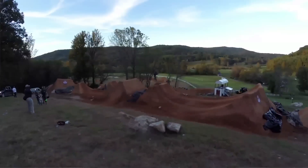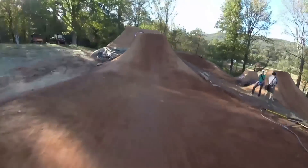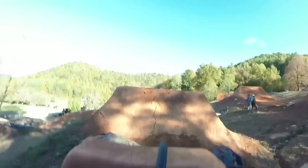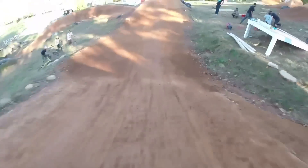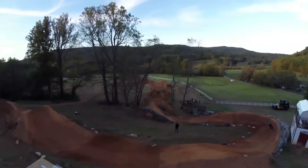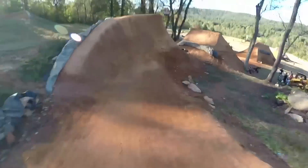Up over the next jump. Kind of a shifty right-handed hit where I'm picking up a lot more speed to hit this big booter. Heading over the big roller to kind of control my speed, going into the berm section that leads into the sharp spin.